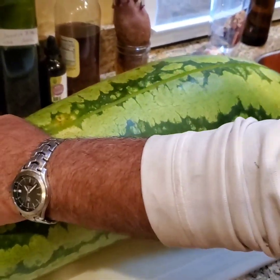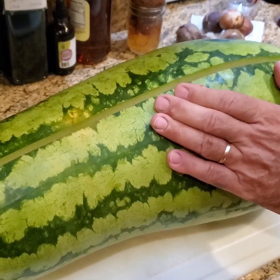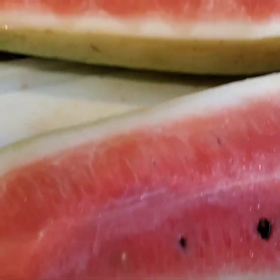It's pretty yellow. Did you thump it? Yes, we did. Let's see what it looks like. Well, it's not as red as I would like it.